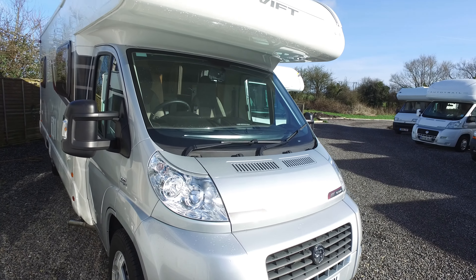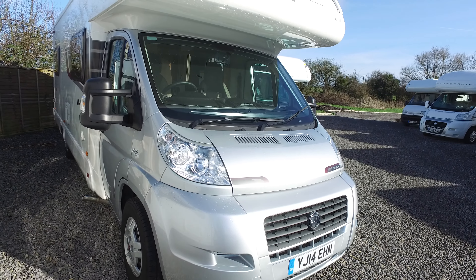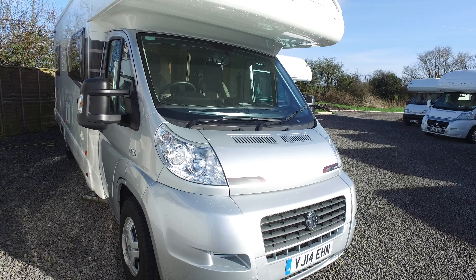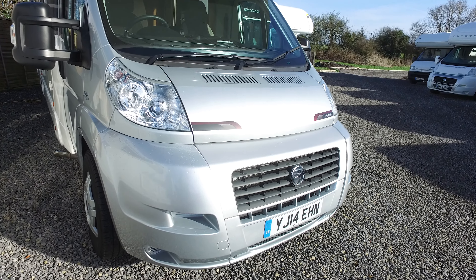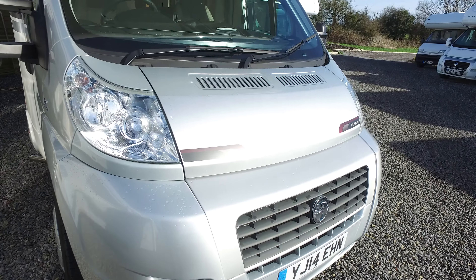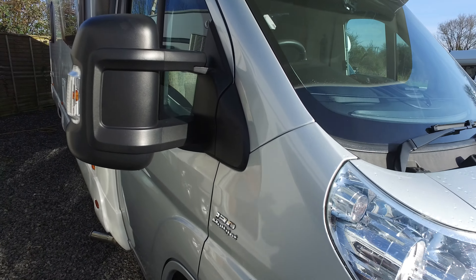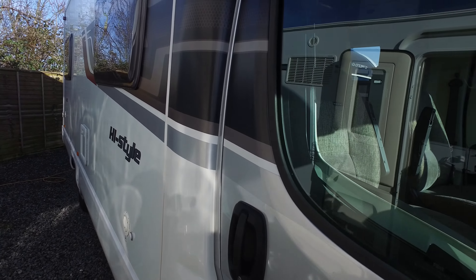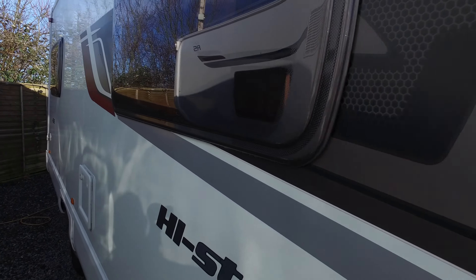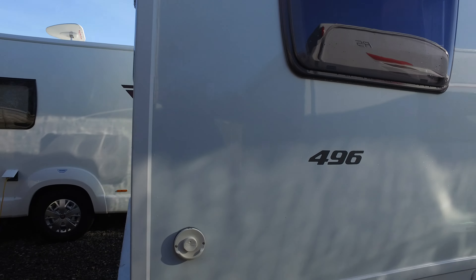It also gives me an opportunity to point out any defects on the motorhome. This is quite a high-end cab for the 496, with the silver cab — because most of them come with a white cab. The silver cab looks pretty stunning, and it's running on the Fiat Ducato 2.3 130 brake horsepower turbo diesel. The offside, which is what we're walking down now, remains completely unmarked.